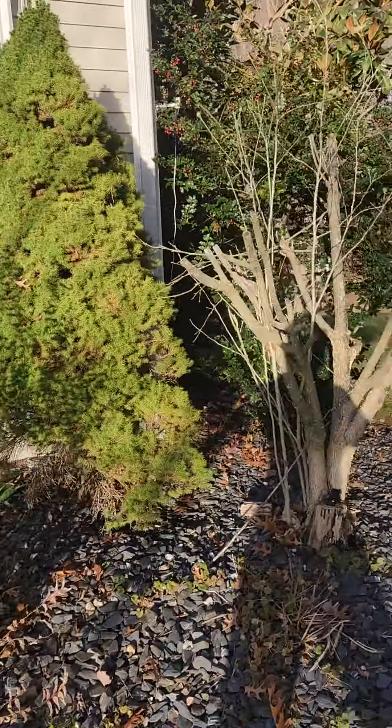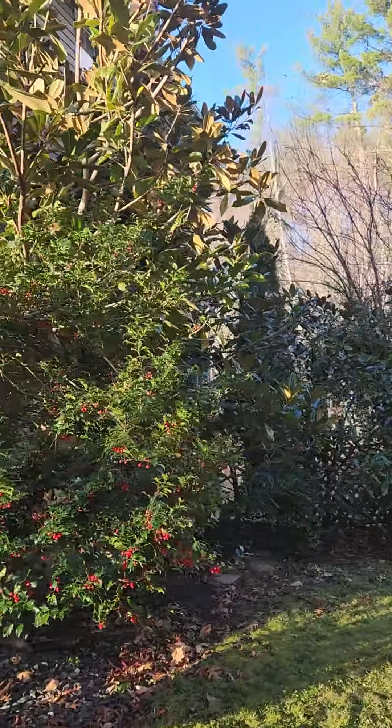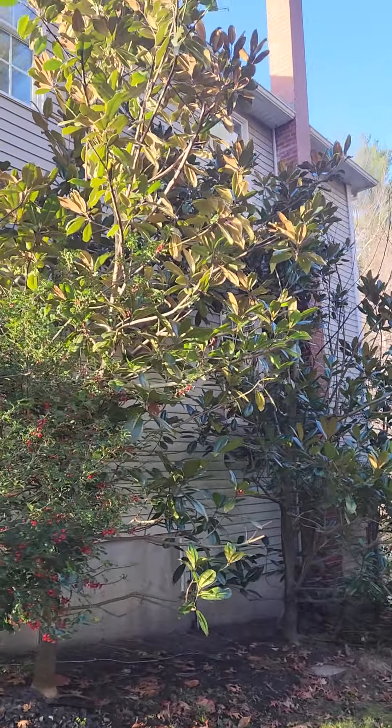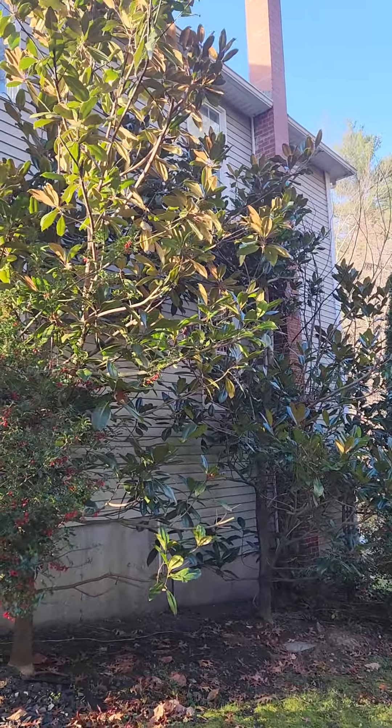Crape Myrtle and we have some more Southern Magnolias on the side of the house. These are getting really big — I had to cut them back this year. Well, enjoy. Any questions, ping me on YouTube.